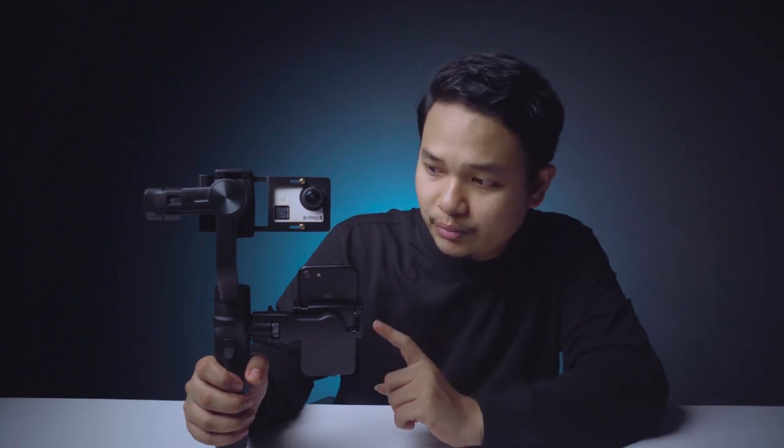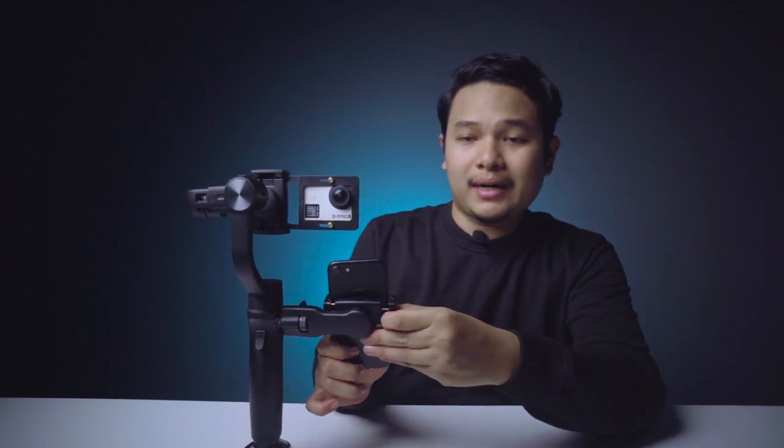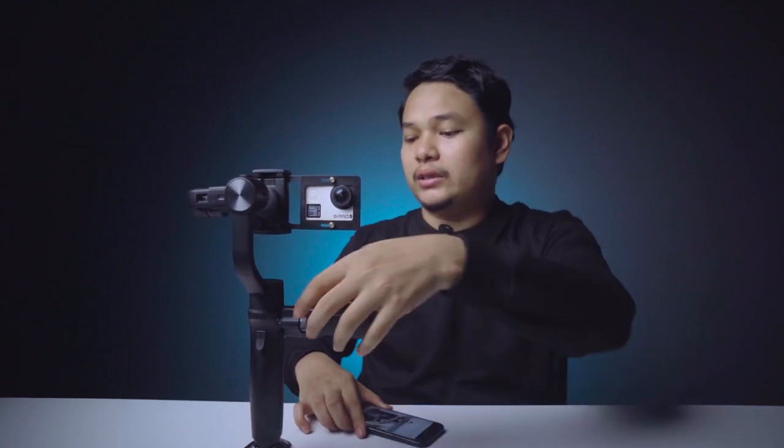Gimbal ini sudah memiliki fitur seperti face tracking, object tracking, timelapse, dan lain-lainnya, sehingga sudah setara dengan gimbal kamera profesional karena fitur-fiturnya hampir sama. Menurut aku dengan harganya Rp1.100.000, gimbal ini sudah worth it untuk dibeli karena fiturnya sudah cukup bagus. Maksimal payload dari gimbal ini yaitu 280 gram, jadi pastikan beban handphone kalian tidak melebihi 280 gram.